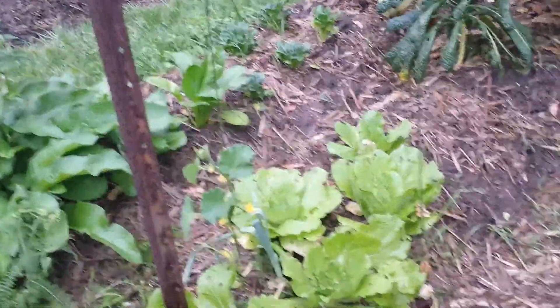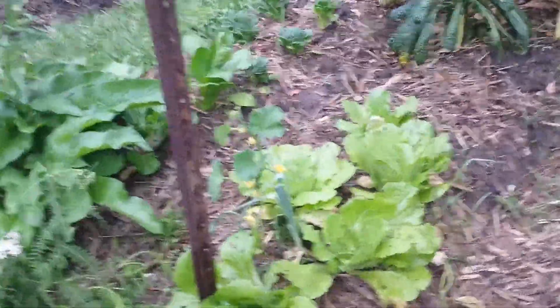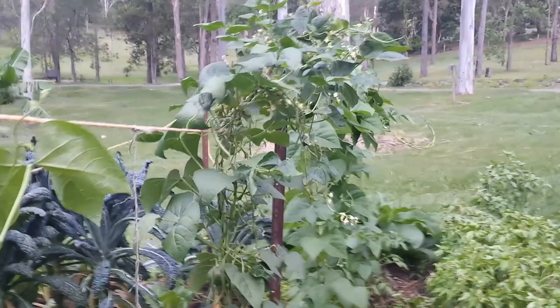Hi, it's Peter Carney from My Food Garden. This short movie is about how to use string on a climbing frame to mount cucumbers and climbing beans. First of all, we start off with star pickets put into a garden bed.